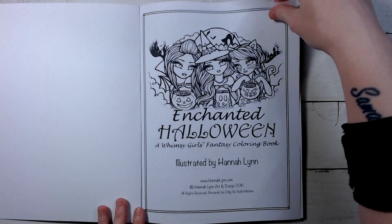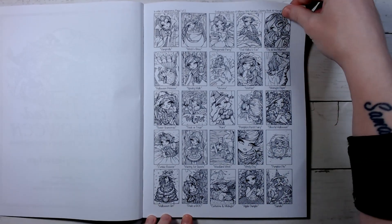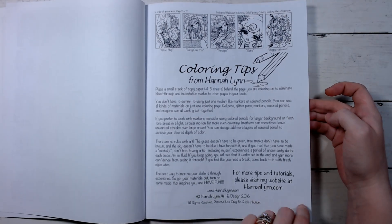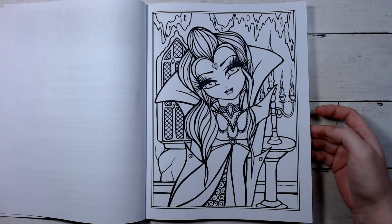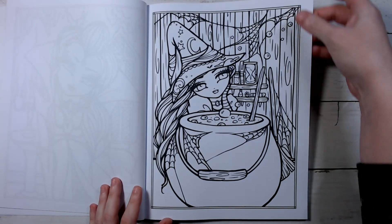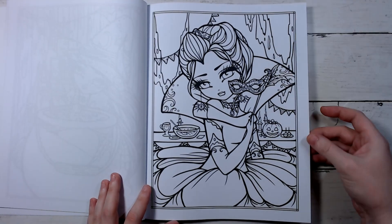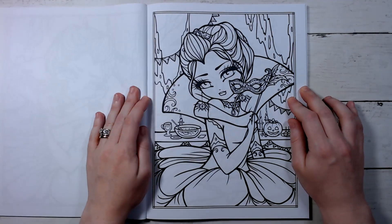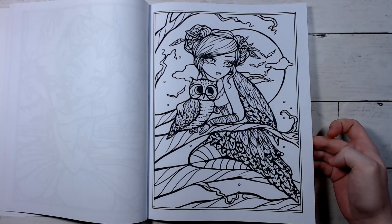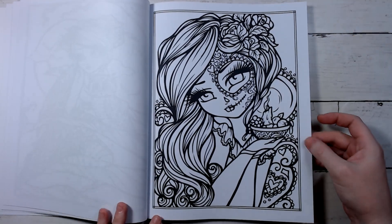I think there's an index here — yeah, there are 30 different images and some coloring tips in the beginning, and there are two of each image. They're one after another. This one is really cute. I'm hoping to get some of these done in October — I might start in September to get a head start, because I don't color Halloween pages other than around Halloween, so I've got to get as many in as possible this season.